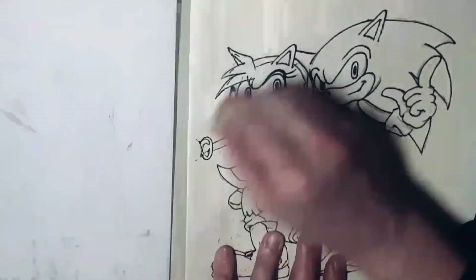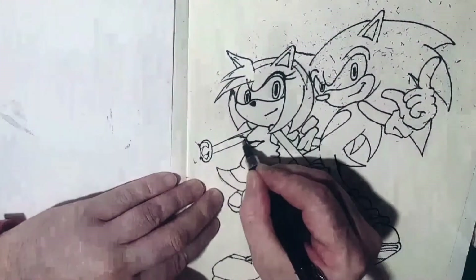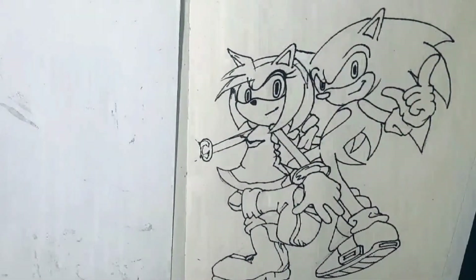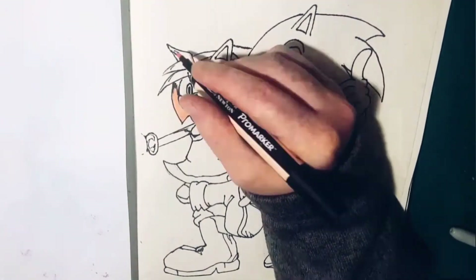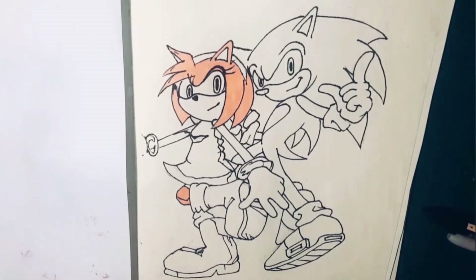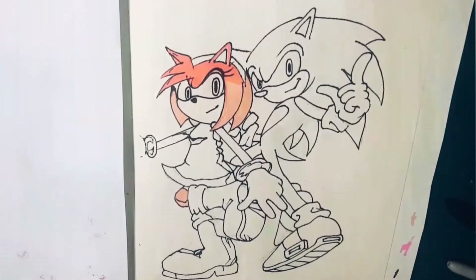Now my favourite part — rubbing everything out. You'll notice that if you are rubbing everything out, you still see sort of where the lines were, so if you'd done certain shading you know where the shading is instantly going to be. It always comes in handy if you do rub all your guidelines out, because you already know where that shading is going to be.